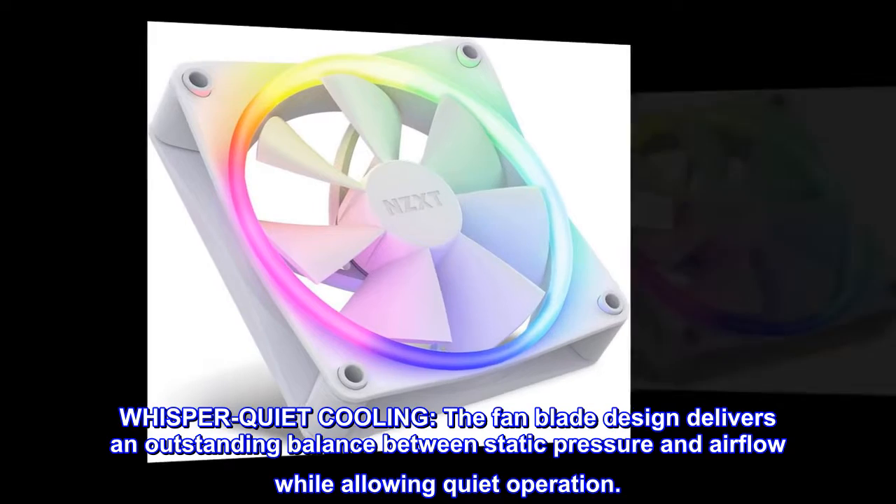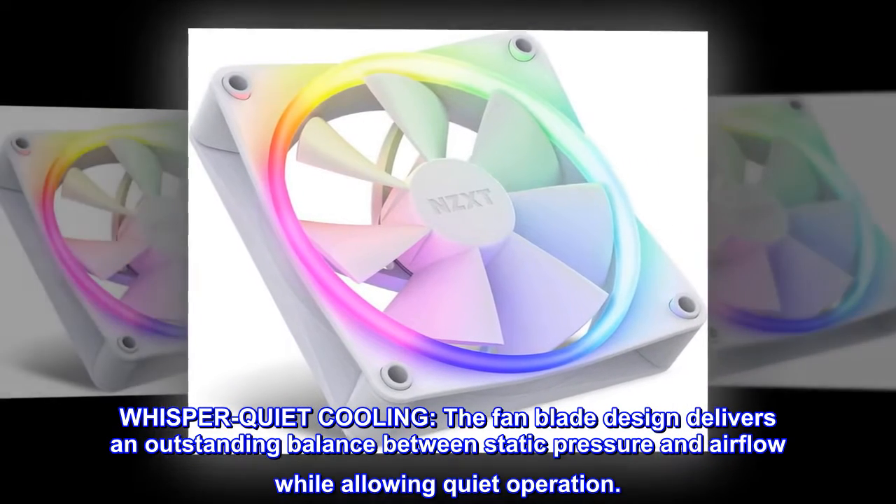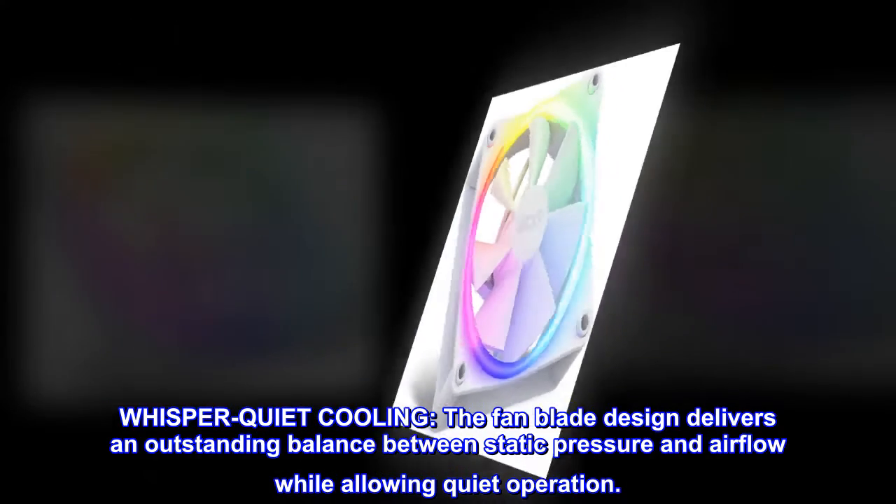Whisper Quiet Cooling. The fan blade design delivers an outstanding balance between static pressure and airflow while allowing quiet operation.